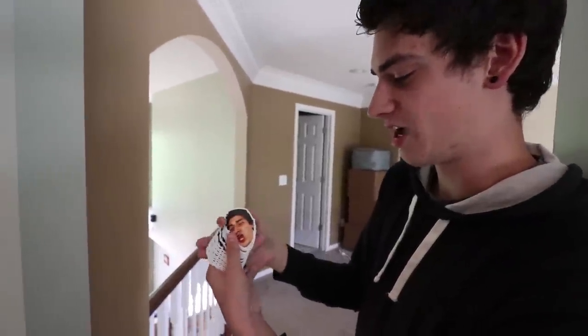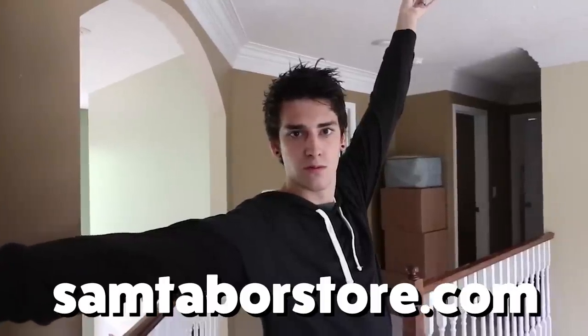I get emails all the time to bring these shirts back, so they're back now. Not only that, I have my face on a sticker — I'm super hyped on these. It's literally my dumb face on a sticker. You can slap it on things; if you hate my face you can slap it even harder. The most exciting thing for me is I now have an official online store. You can get all the stuff and more — including coffee mugs and another t-shirt — at samtaborstore.com. I'm going to be adding a lot more merch, so check it out now. Let's get to the trick shot video.